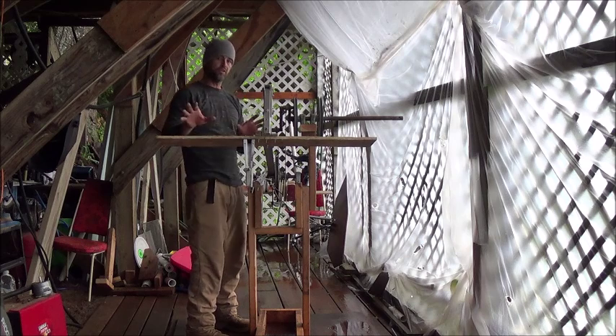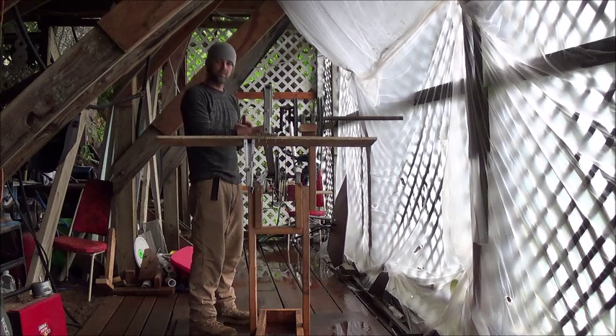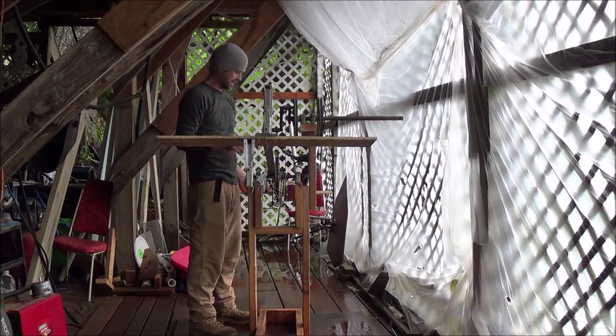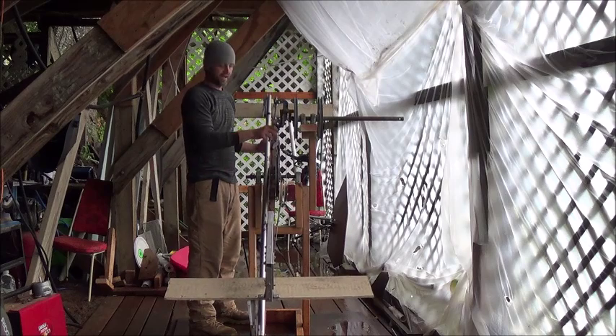I'm a little limited on space here, but hopefully you can see this. I've got the machine here. What I'm going to do is go ahead and turn the cam around and let you see just how this thing is going to actuate. So here we go — you're going to turn it, and you can see the blade pitch down when I turn it up.